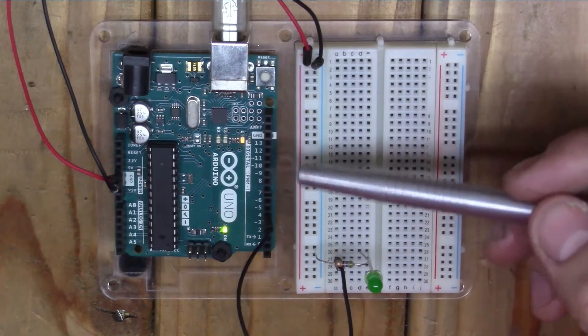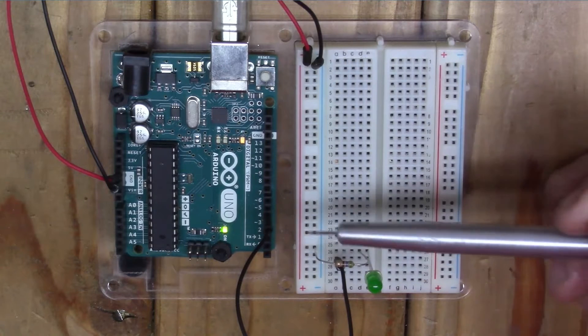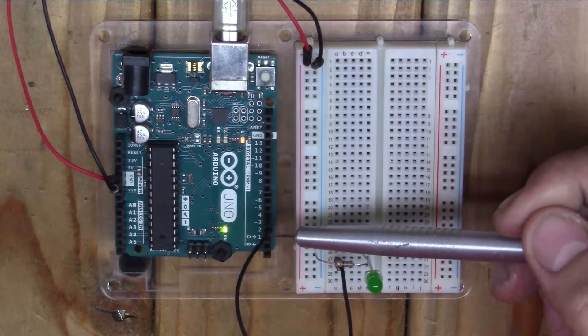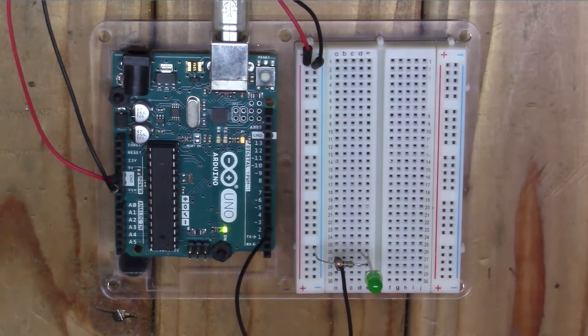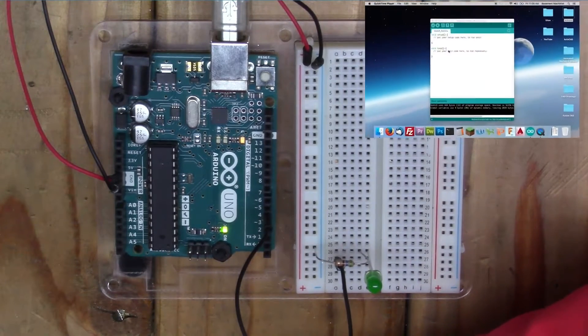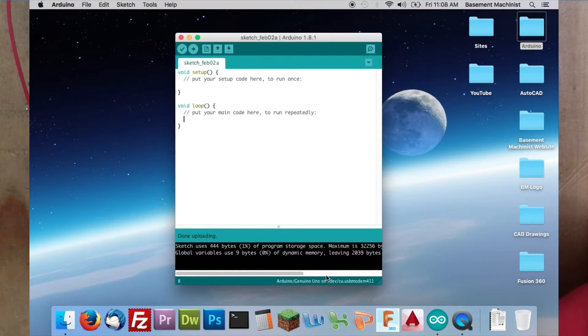It's arbitrary which one you want to use. I'm just picking number 5 because for the circuit I'm building it's going to be convenient. We also have a regular pin here that we'll use for the switch later. Now that we've got the LED wired, we need to tell the Arduino what to do with that LED, and for that we'll head over to the computer. We'll have the Arduino IDE set up, and this is where you'll write all the programs.